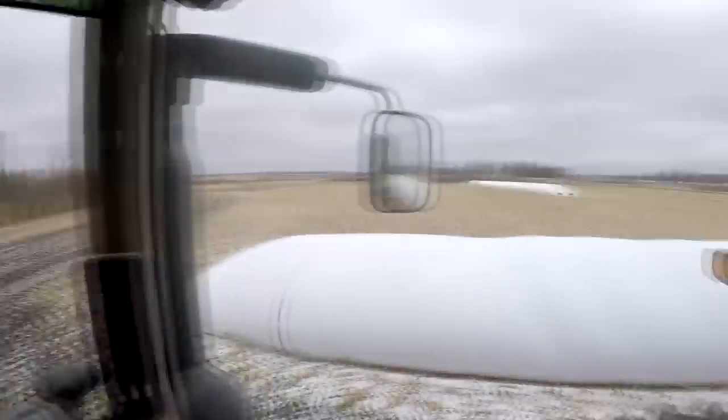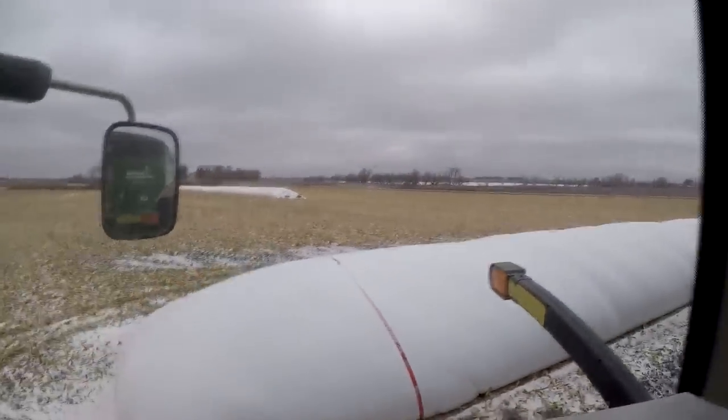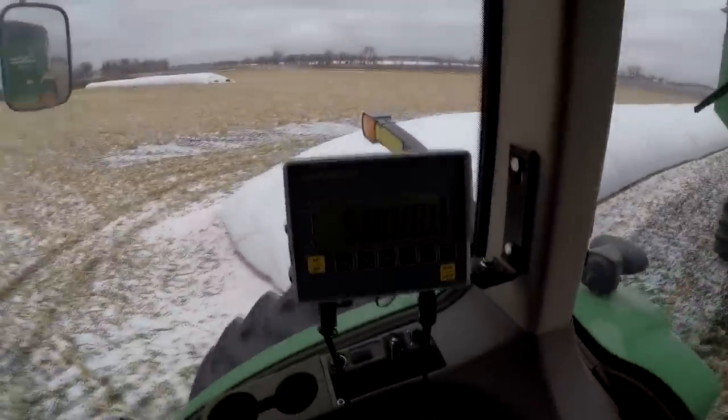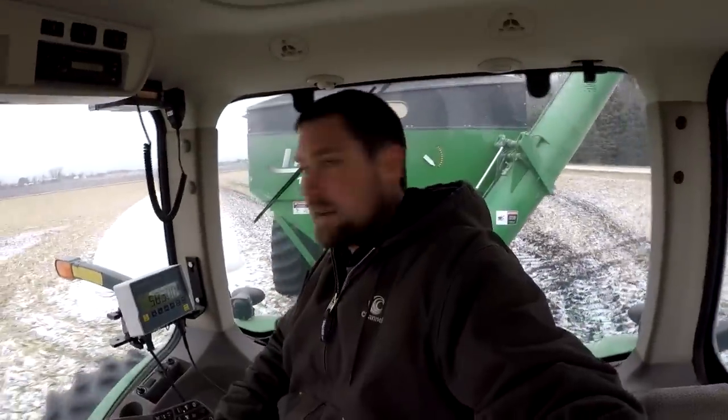We're running around by the yard here. You can see we got this bag about half done. That bag there we haven't taken any out of yet, but we're filling the grain cart using the scale here to make sure we got enough to fill a truck, and then we're taking the grain cart in the yard and filling the trucks.